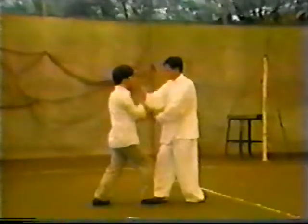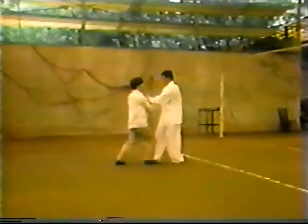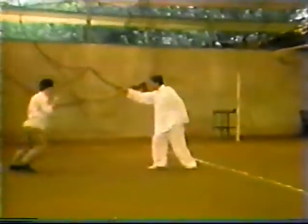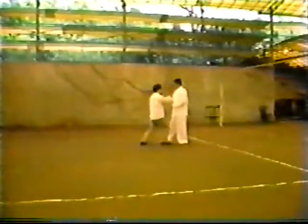Sifu He Yan Lu and his students demonstrate Wu-style push-hands. Essentials of the practice of form and push-hands was written by Master Li Yi Yu, a famous master of the system, who was born in 1832 and died in 1892. The following is a translation of a portion of this treatise.